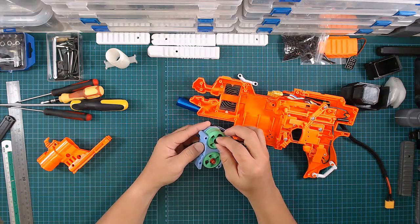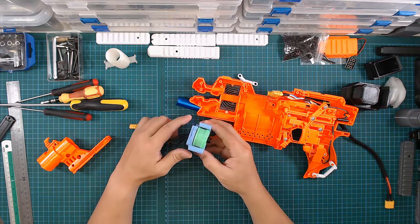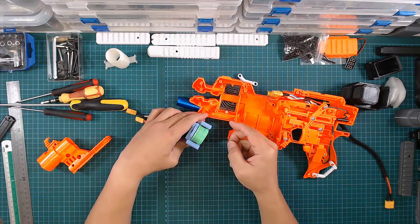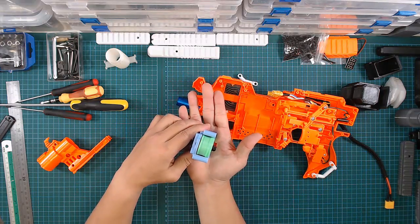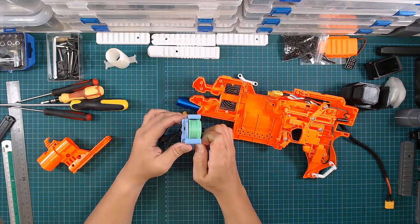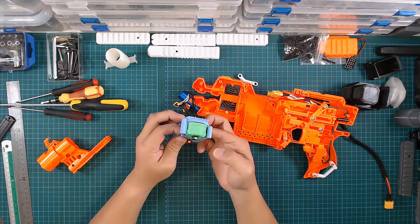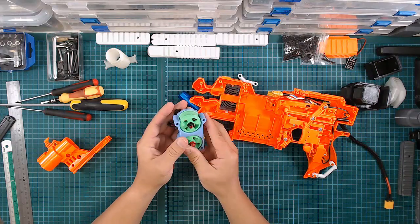By the way, the way I print the cage itself is upright — I print it this way with the bed below. I just use three supports and there's minimal cleanup. The files can be found on my Thingiverse account.